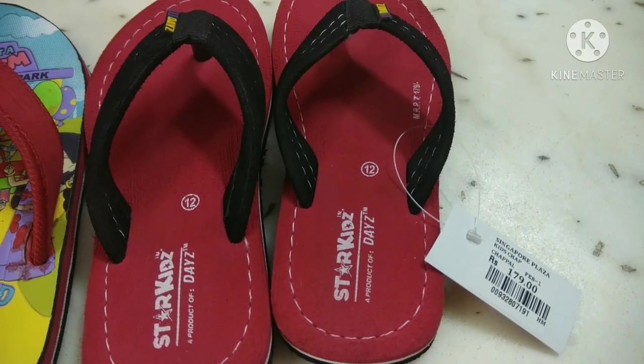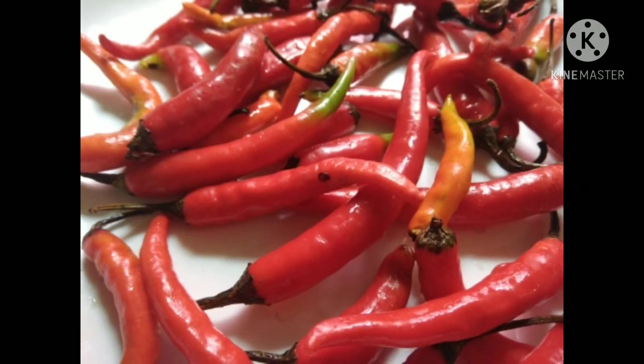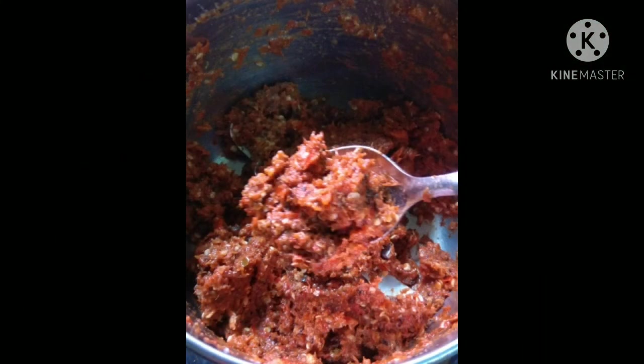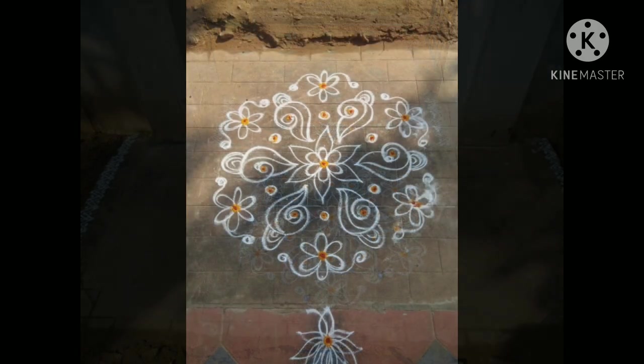I had a nice shopping haul. I hope you enjoyed this video. We will meet again in a super vlog. Please try the recipe and share your feedback. Please like and subscribe, and click the bell button. We will meet you in a very good vlog.